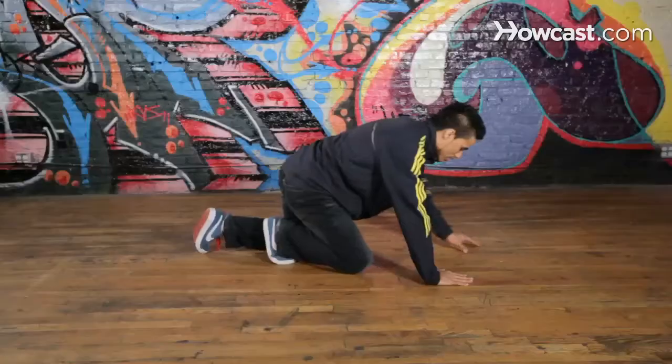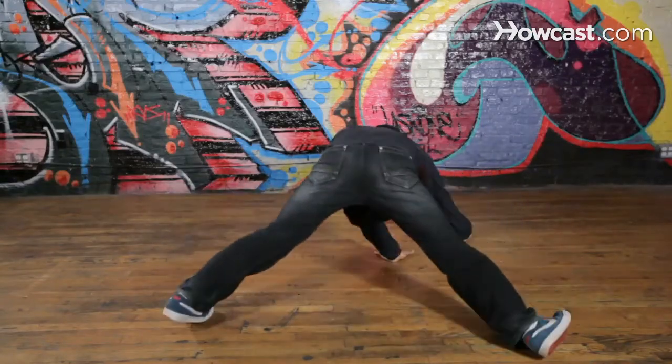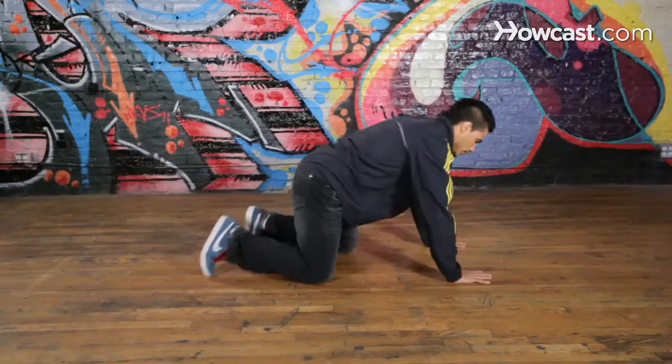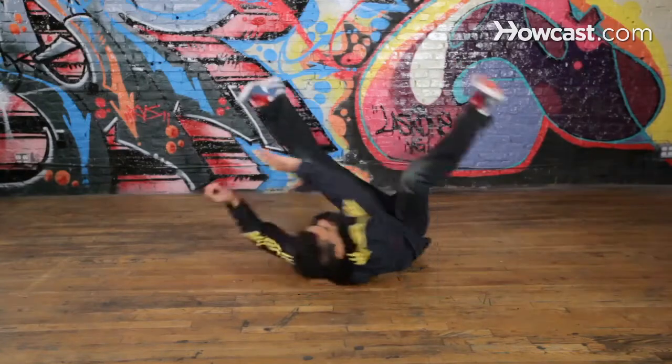It's a lot of stuff to take in. So first, my hands — we're gonna push like this and then push from the floor. It's two moves with the hands. Right now we're just working with the hands: push, push.